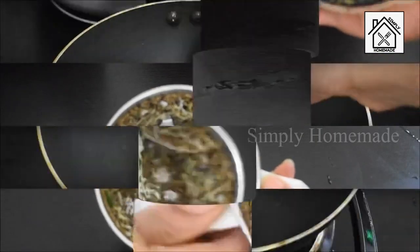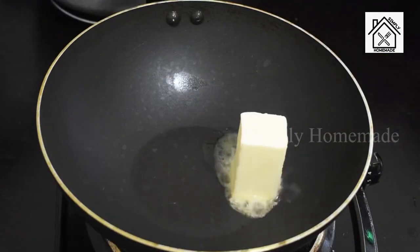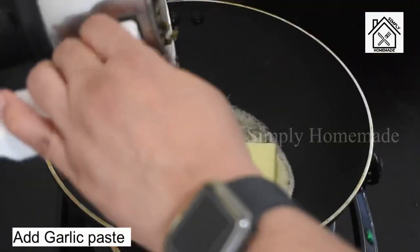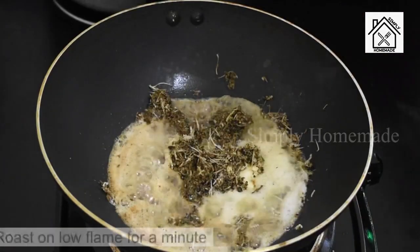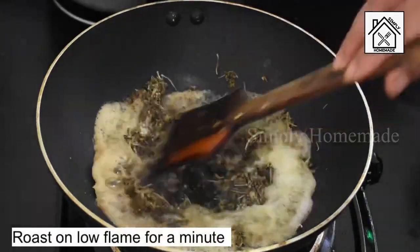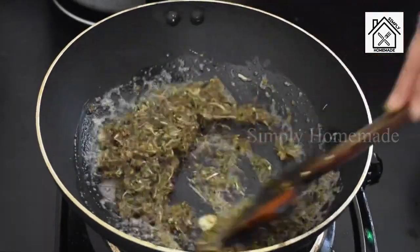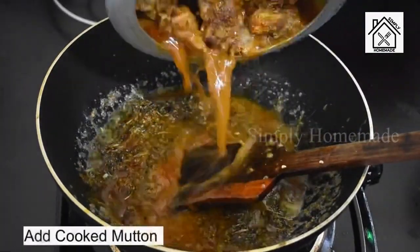Now take a pan and add 3 tablespoons of butter and let the butter melt completely. Once the butter is melted, add the coarse garlic paste to the pan and fry it on low flame for about a minute. Ensure to fry on low flame to avoid burning. Now add the cooked mutton pieces along with the water.